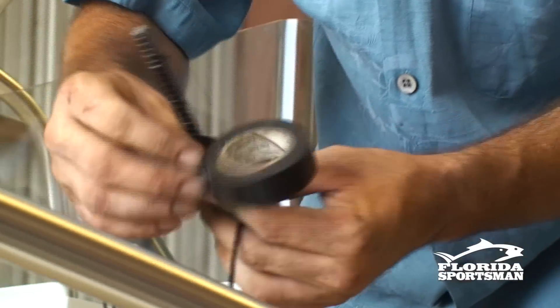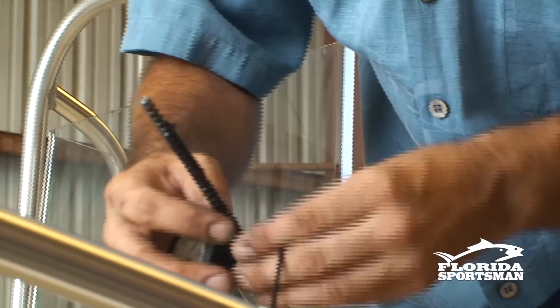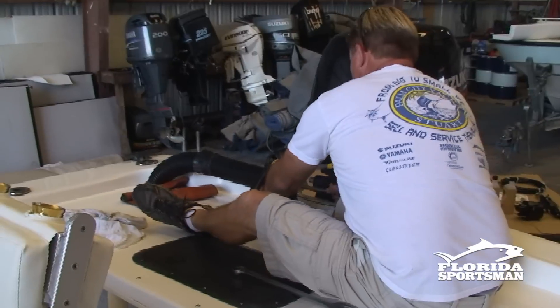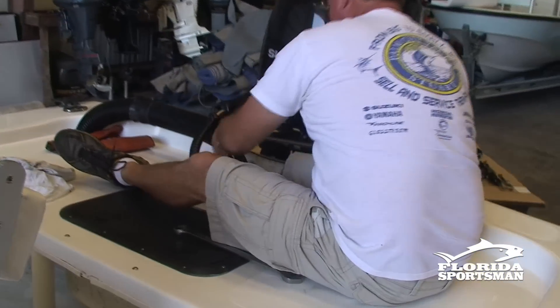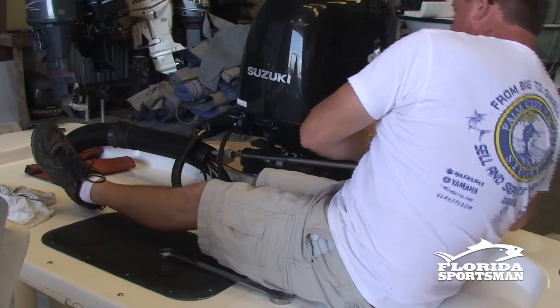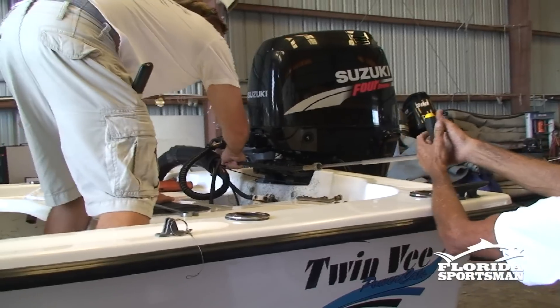Next, move to the front of the console and tape a strong line onto the end of the steering cable. Make sure you use plenty of tape. Go back to the stern of the boat and pull the old cable out, which in turn pulls the line through the tube — this line will be used later to pull the new steering hoses back to the helm.